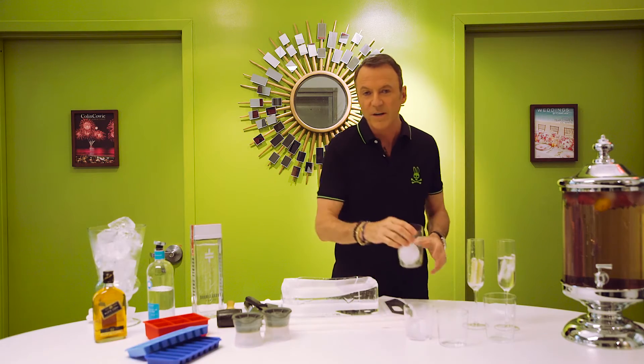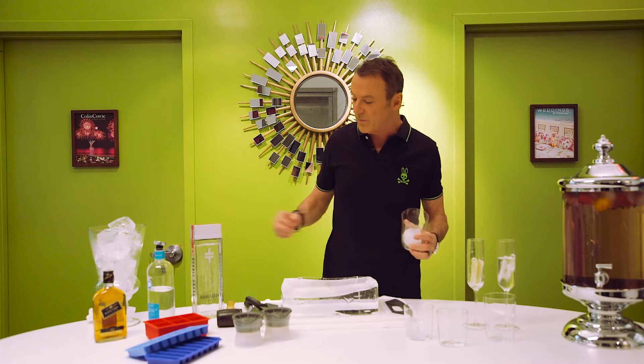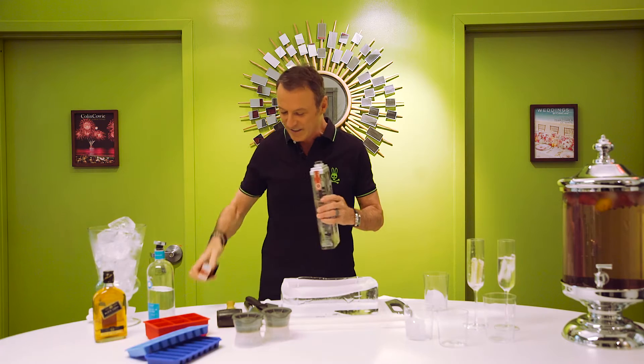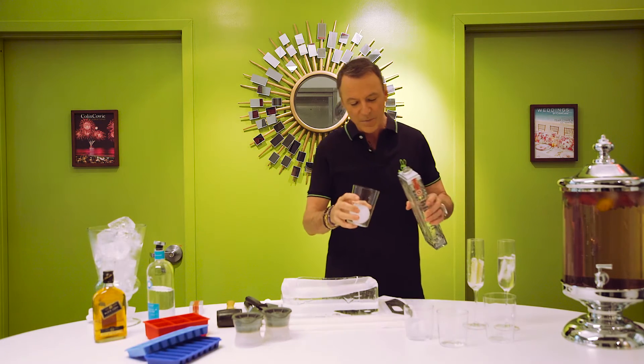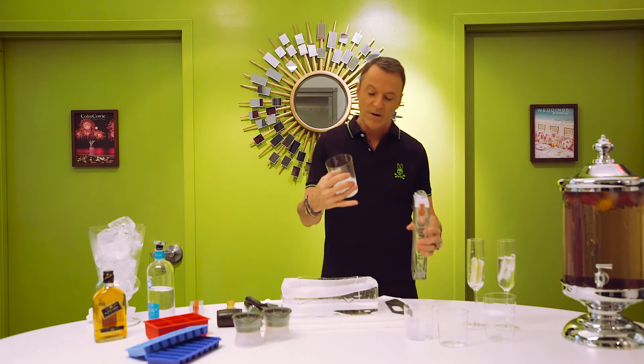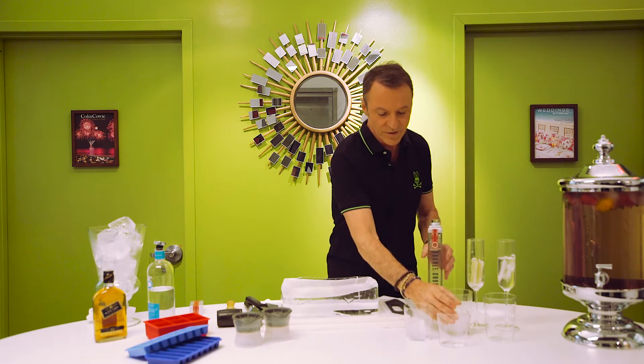Now if I'm having a vodka on the rocks, also my favorite — I love Double Cross, it's the James Bond of vodkas — there's no better way than to enjoy a nice vodka on a huge, big ice sphere like this.